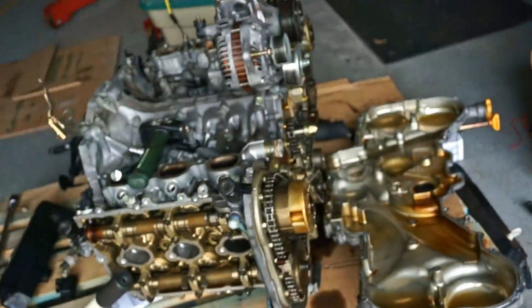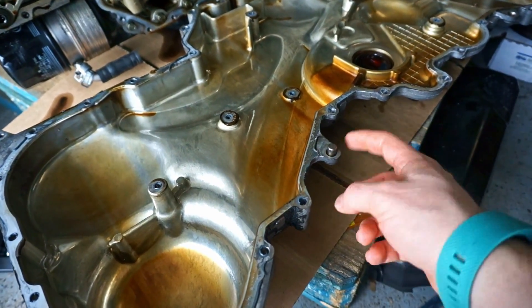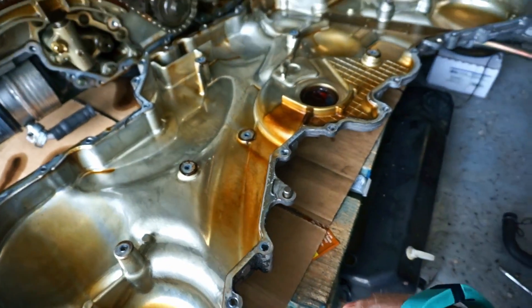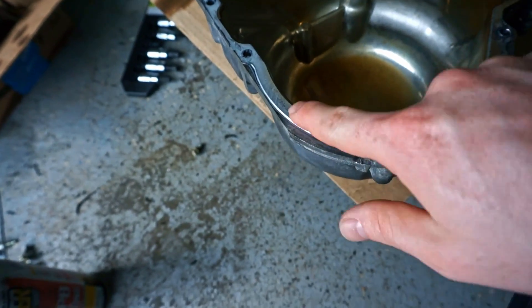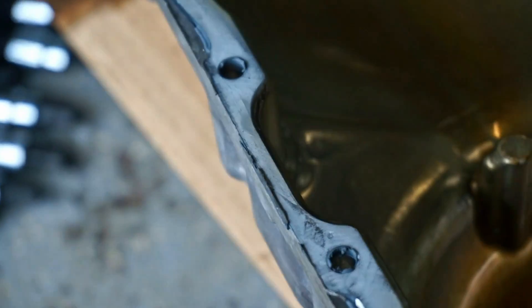I finally got the front cover off. You can see that this stud was stuck in the front cover and didn't want to come out — it actually popped out of its hole and stuck with the front cover, which is fine, I'm not going to mess with it. It's just a dowel pin. Factory RTV — because there's so little of it — is pretty easy to get off, and then you've still got chunkies that are brittle that just kind of pop out.